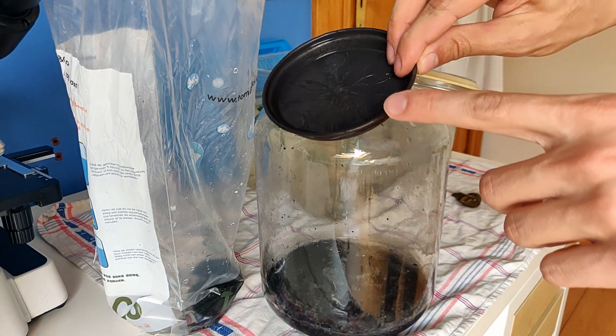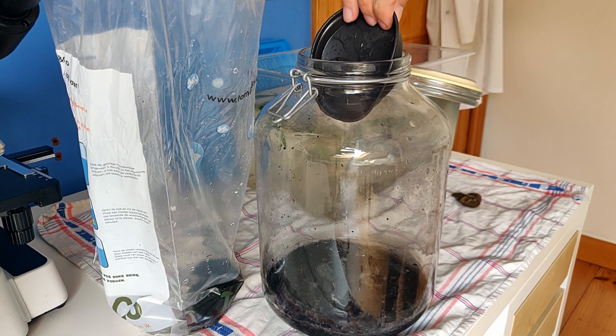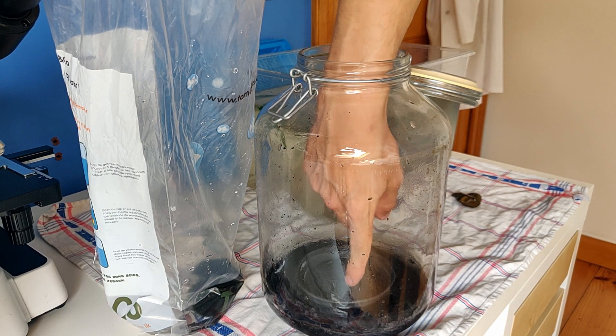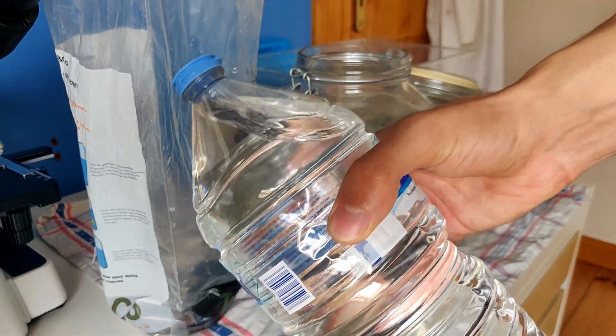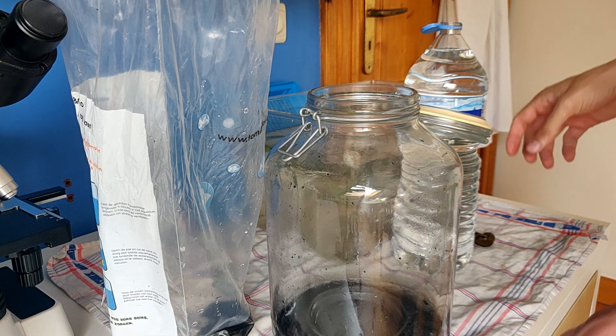I'm going to take this moss ball and squeeze it in — I hope I'll be able to take it out afterwards — and then I can pour water straight onto this, so it won't disturb the bottom like the first time. For the water I'm just going to use this bottled mineral water — it's at room temperature, so that's perfect.